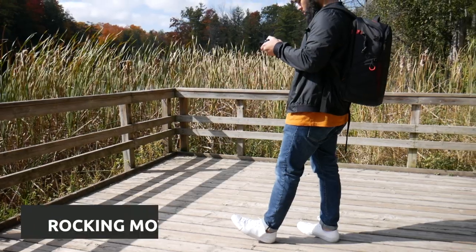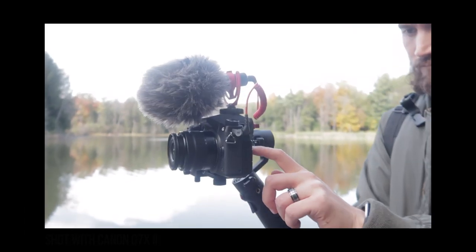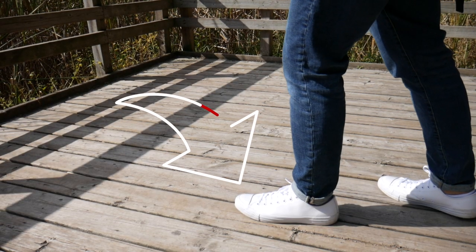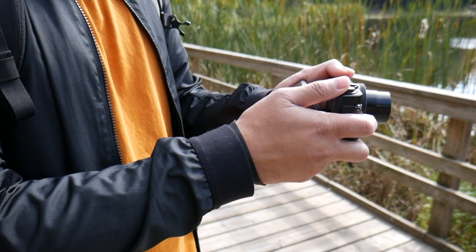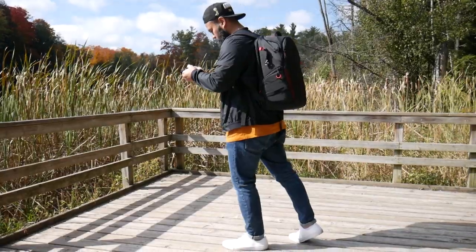The first thing I want to show you is what I call the rocking motion movement. Whenever I have to use a small camera like the G7X without a gimbal, I use this rocking movement a lot to capture my shots. By having your feet planted on the ground and arms locked in, you just slowly rock forward or backward — this will help keep your footage steady.